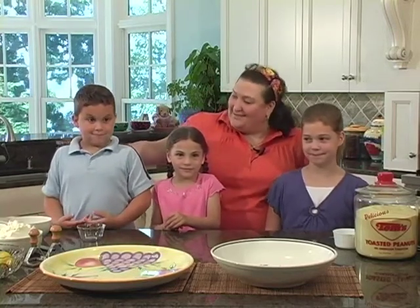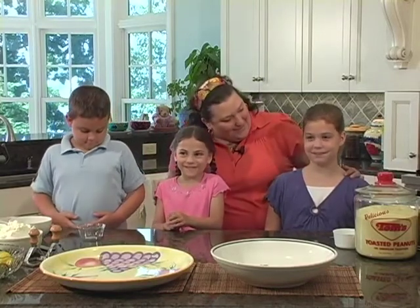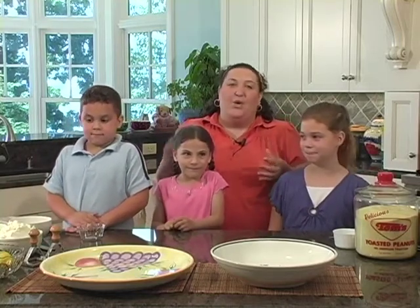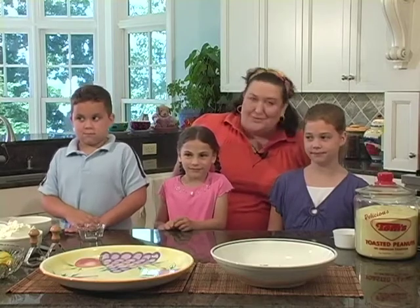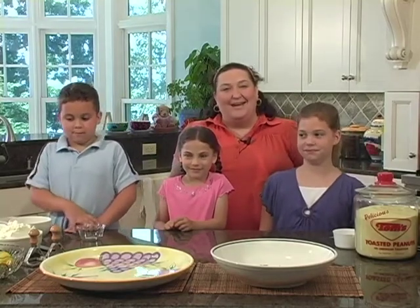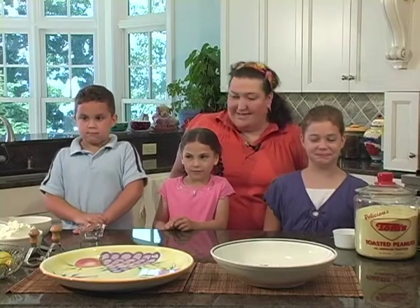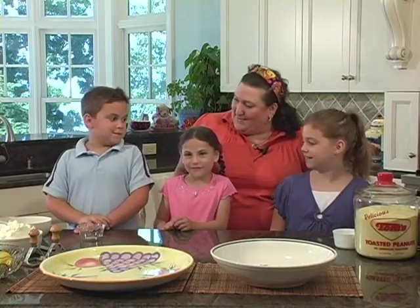I've got Jordan over here. And then we have Juliet and Sydney. What we're going to do today is make some lemon fettuccine with just butter and Parmesan cheese that I bet the kids are going to think is really yummy. And then in our second segment, we're going to make some spinach raviolis with some vegetarian nona sauce. I think we're going to be all set to get started. You all ready for this? Yeah.